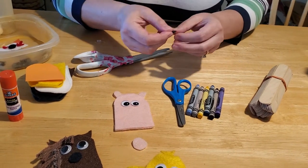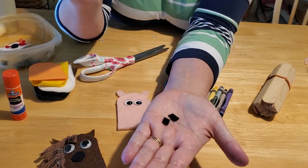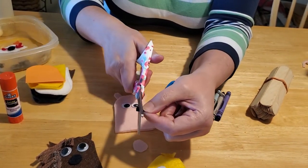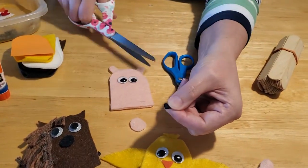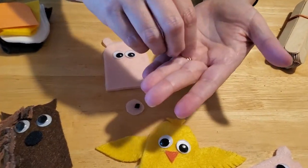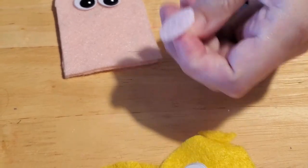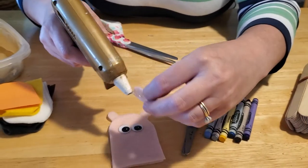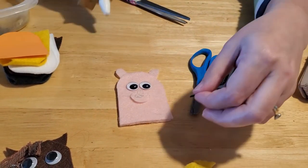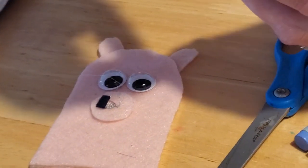We want the nose to be kind of big. Then give him some nostrils using scrap black felt — you don't need a lot. Make the thinnest sliver of a cut so you end up with two slots for the pig nose. Now attach the nose to the pig with a little drop of glue right under his eyes, put a little glue on the nose, and carefully place the nostrils onto it.